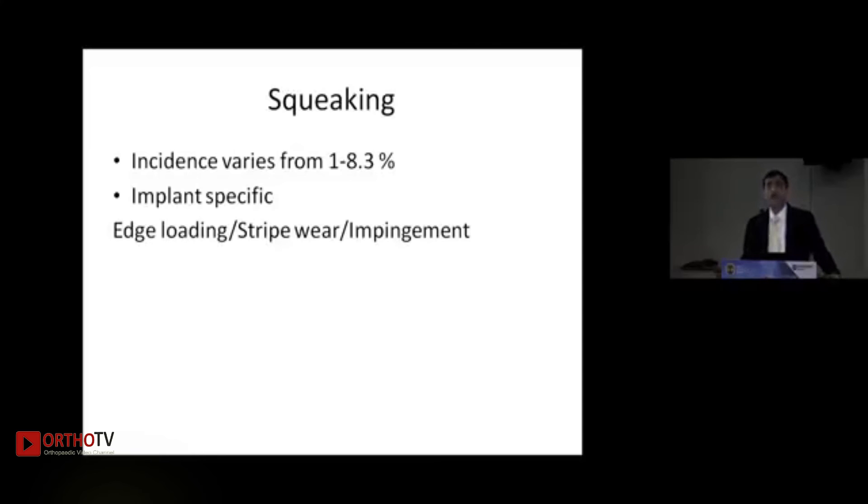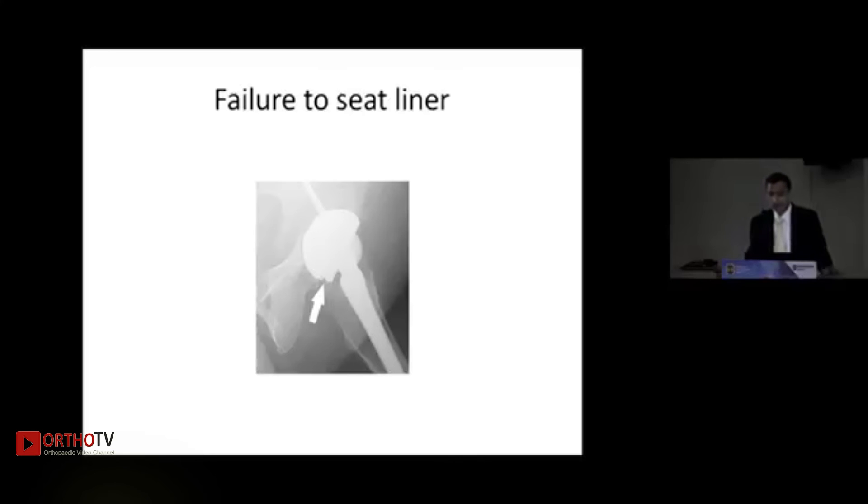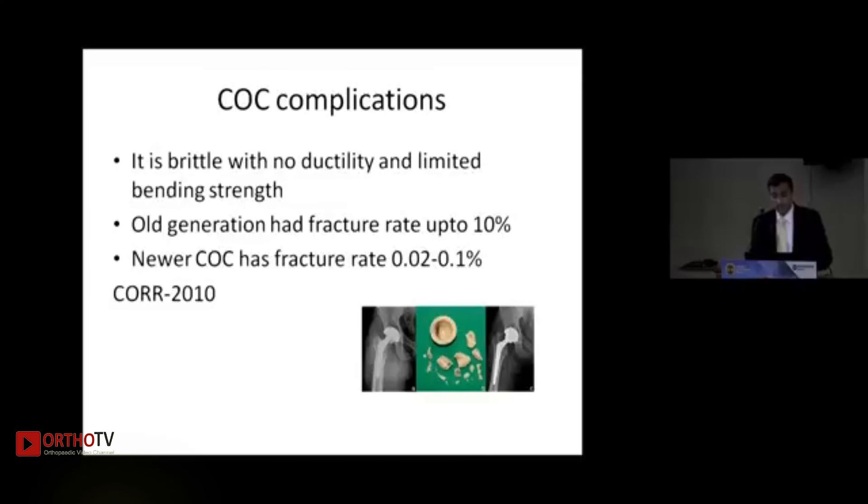A major issue with ceramic-on-ceramic is squeaking, with incidence reported from 1 to 8.3% in the literature. It appears to be implant-specific; the reason is still unknown but is likely due to edge loading, stripe wear, and impingement in particular designs. Limitations include one head size per cup diameter, no lateralized or elevated rim liner options, and difficulty in equalizing leg length. If the liner is not seated well, chipping, impingement, and early failure can occur.